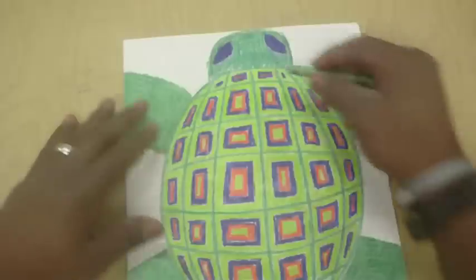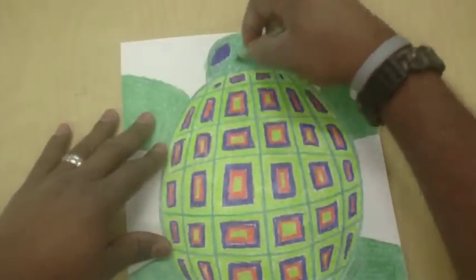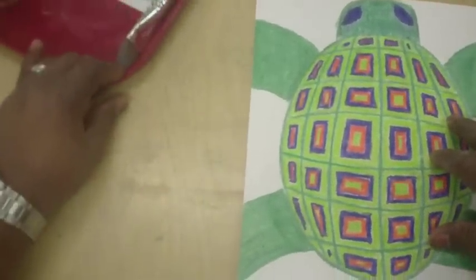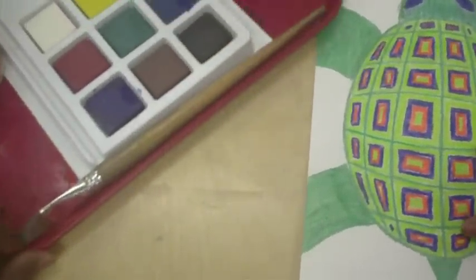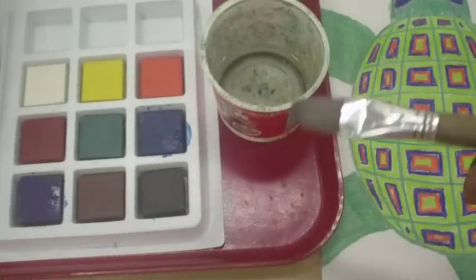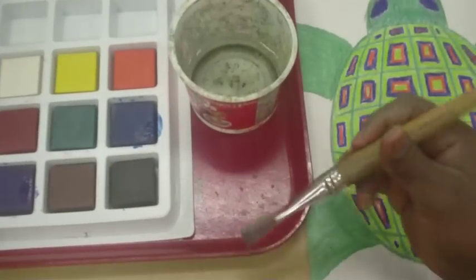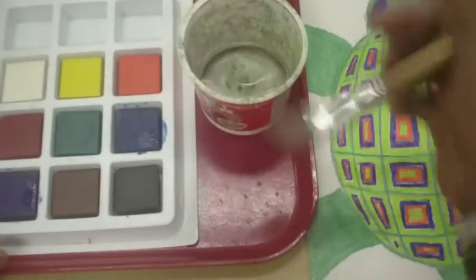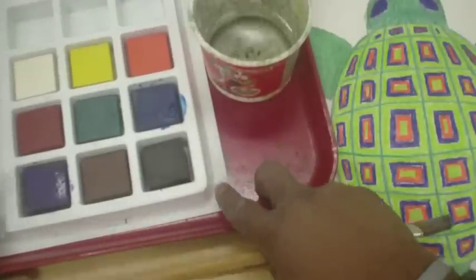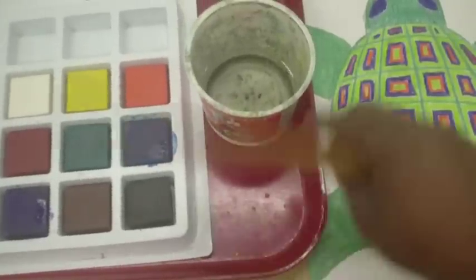Now it is time for the painting. Let's get down to business. We have our watercolors, we need our water, we need our brush, and we need our watercolors — our bricks of color.